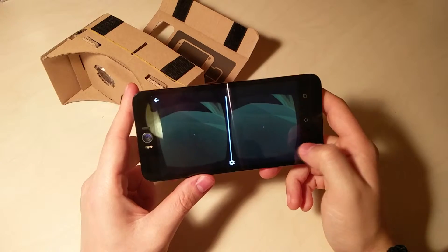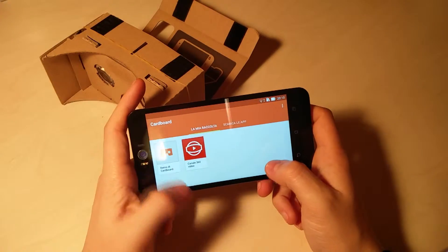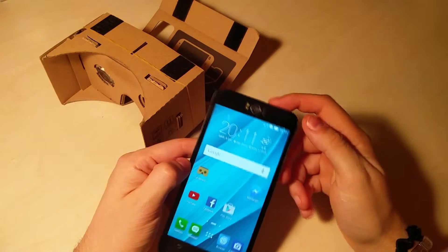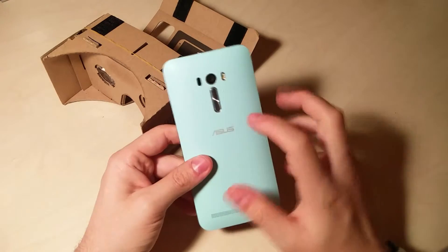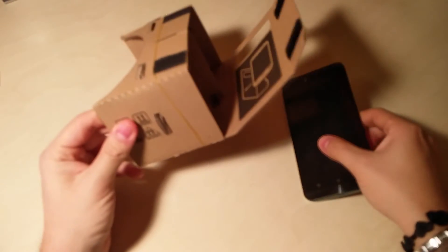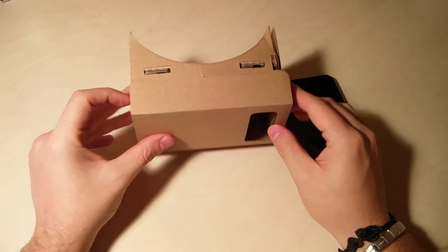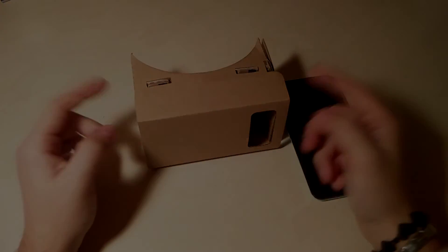Avete capito bene sicuramente come funziona. Se avete dubbi scrivetemi qui sotto senza problemi, vi rispondo appena posso. Spero che questo video vi sia stato utile per chi magari non aveva capito come utilizzare il Google Cardboard — è un funzionamento veramente molto semplice. Ditemi anche cosa ve ne sembra di questo Zenfone Selfie: presto vedrete anche la recensione. Per qualsiasi domanda resto a disposizione. Ci vediamo al prossimo video, un saluto a tutti da Hitech Italia!